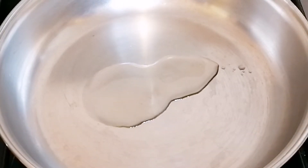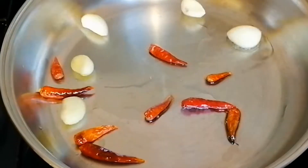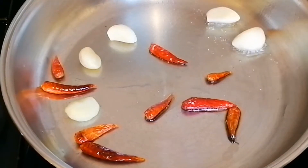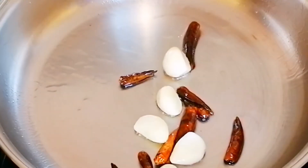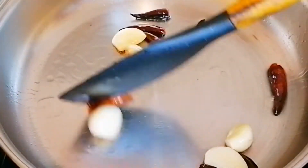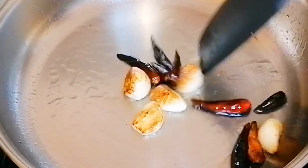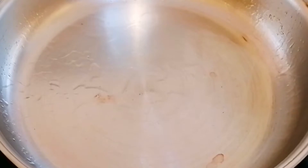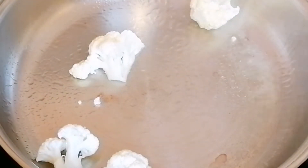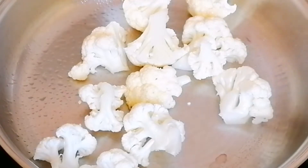This recipe uses soy bean oil. We will add a small amount of salt. Here we will make a little bit of salt.